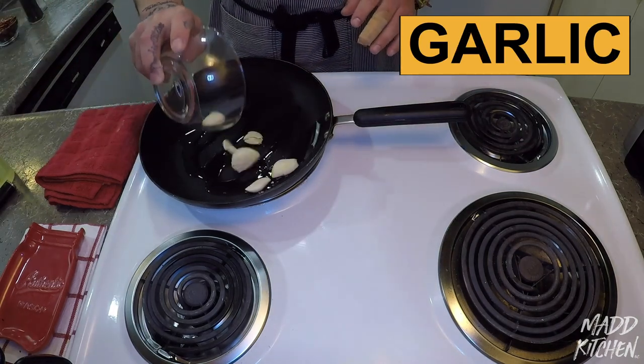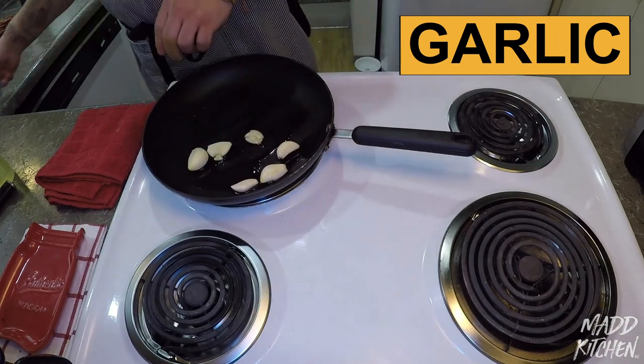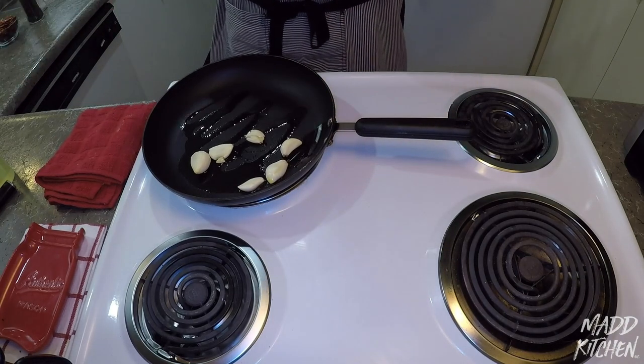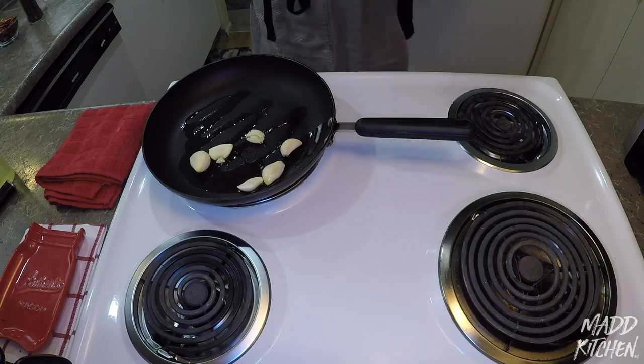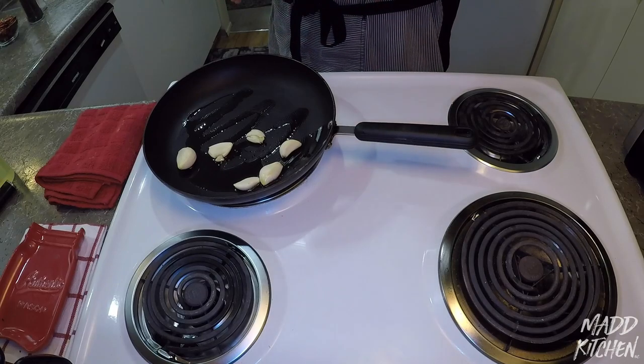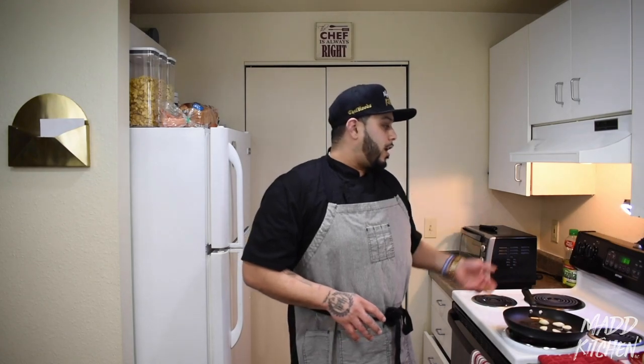First, what you want to do is drop the garlic first. This is going to take a little longer because the chiles will smoke up the house really quickly and they will burn really fast. So first we want to get the garlic done — toast that for about 2-3 minutes, get it nice and brown.